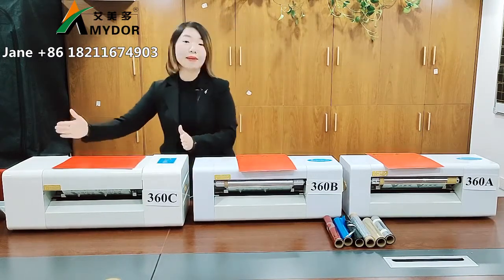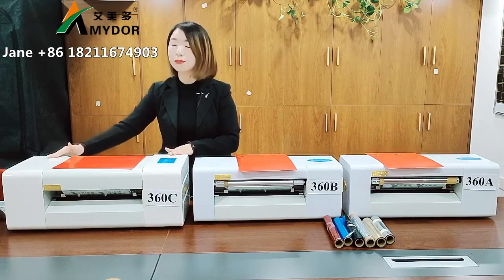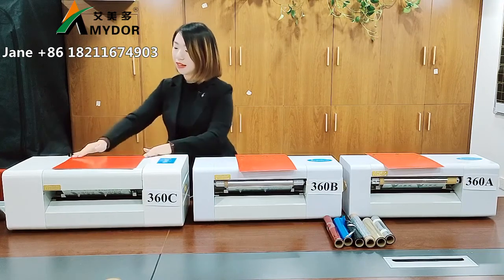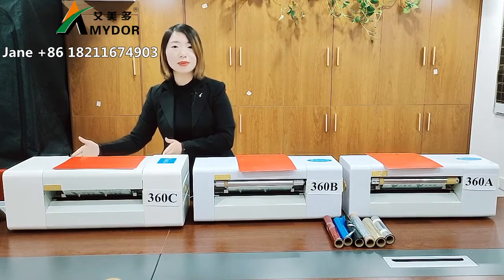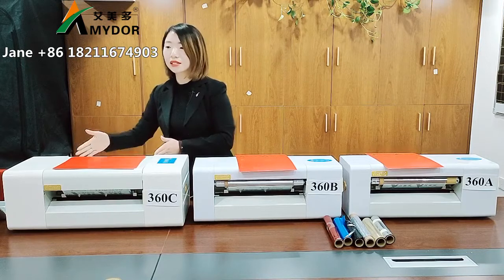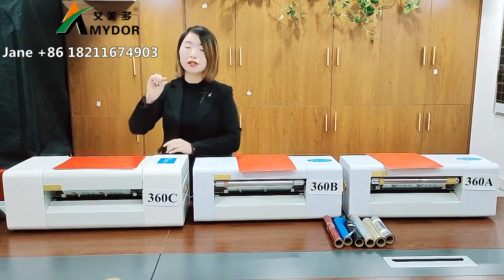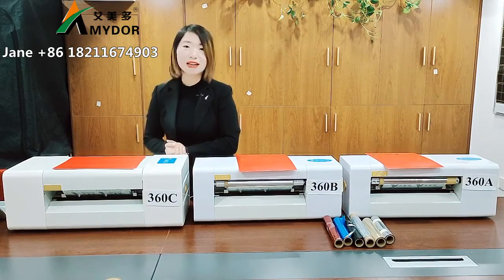Let's turn to model AMD 360C. This is our popular model. It has the same printing width of 25 centimeters, max printing length is no limit, max feeding width is 35 centimeters, and printing thickness up to 600 grams.